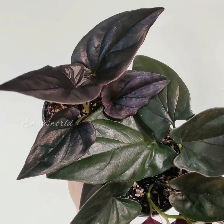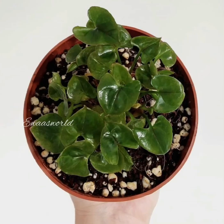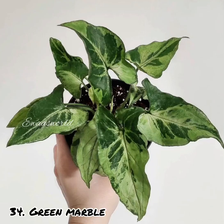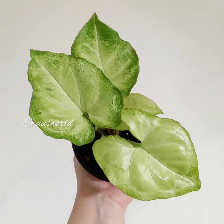In low light conditions, the Syngonium is better to put in pure green. If you have about 4 hours of light, this Syngonium comes in a peach color or red color — it's a very nice thing to see.